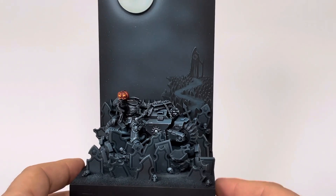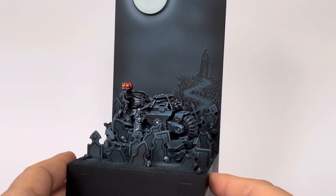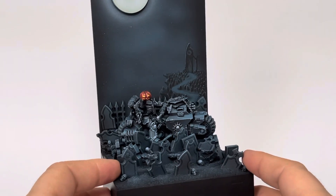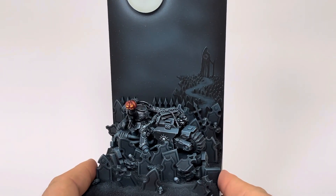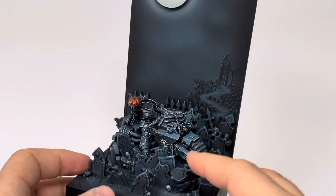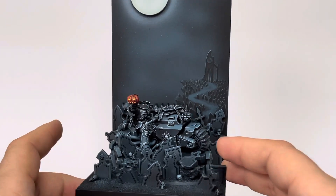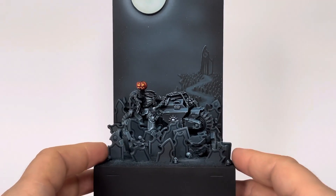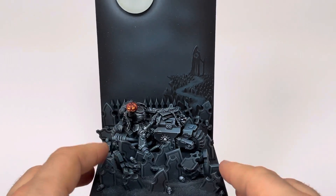Hello everyone, my name is Rafael Marsh and welcome to another hobby update. This one is all about Halloween — I made the Headless Pumpkin Rider, which is based on the Headless Horseman. I saw a picture of a guy on a horse with a pumpkin for his head, and that gave me the idea to make the whole project like this.